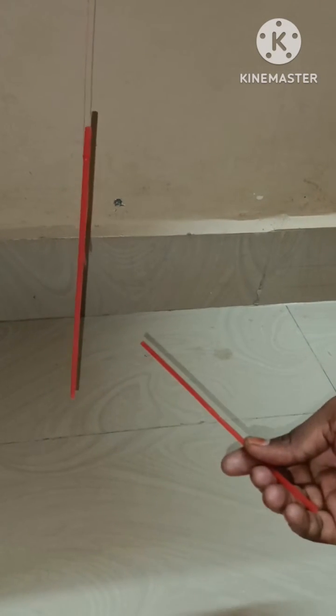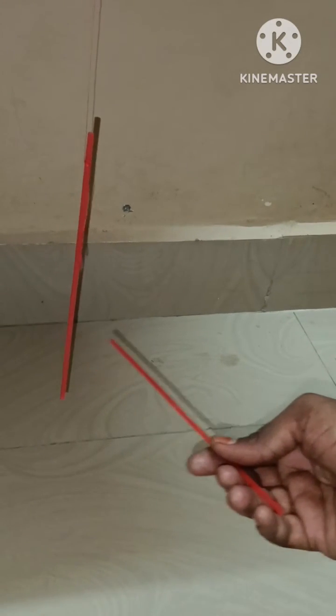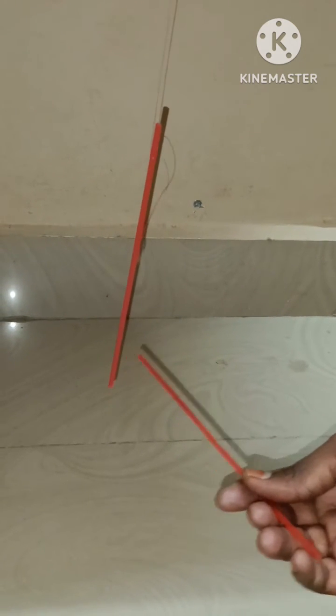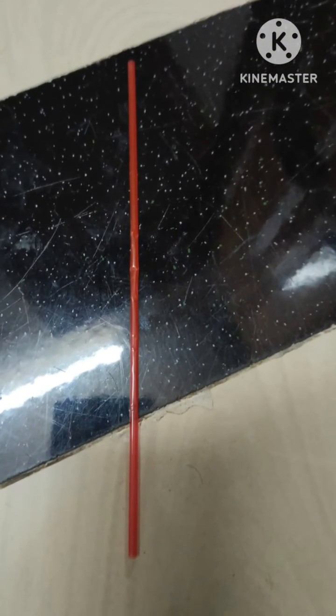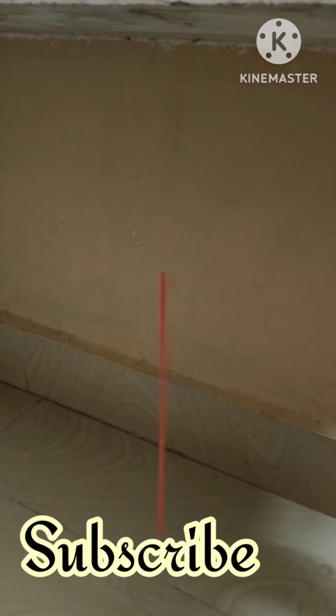When I keep one charged straw near another charged straw, you can observe it is experiencing a force of repulsion. From this experiment we can understand the electrostatic force between two charged bodies, and between a charged body and an uncharged body. Thank you very much for watching. If you really like this video, please subscribe to my channel and share it with your friends.